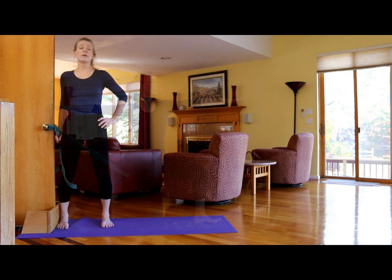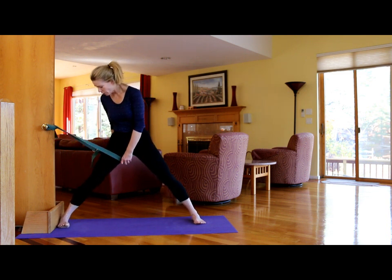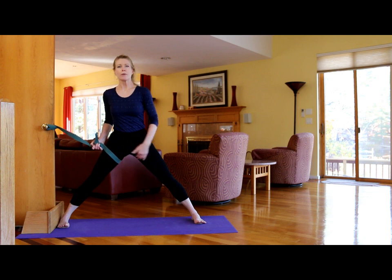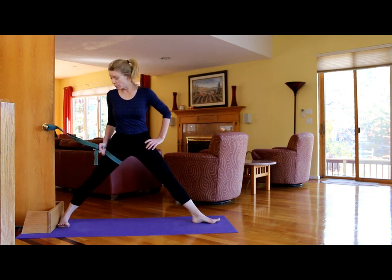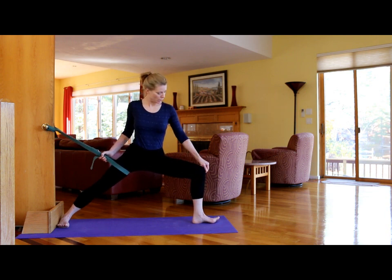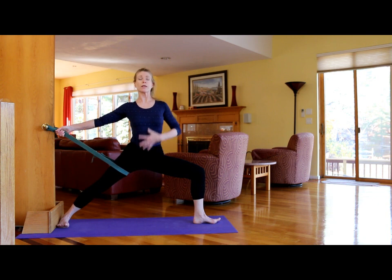Now we're going to work on Virabhadrasana 2 with the strap on the back leg. Press that right heel strongly into that baseboard or piece of wood. Place the strap on the inner upper leg — not at the groin and not at the knee. Have the heel of the front leg in line with the arch of the back foot. Take a deep, slow breath in, and on the exhalation, draw from the inner groin to the inner knee, from the inner knee to the outer knee, and work on creating that right angle. Press that heel in and lift the inner arch of that back foot, lift the chest.